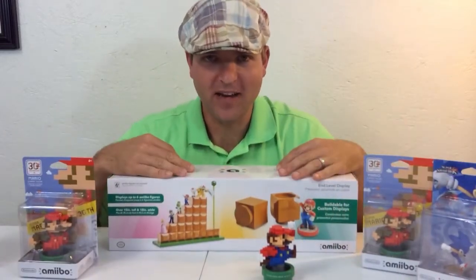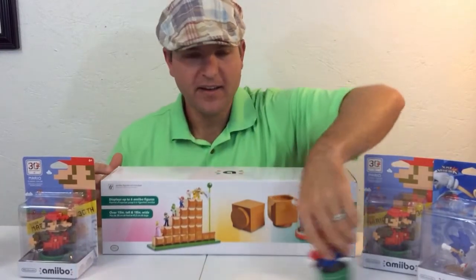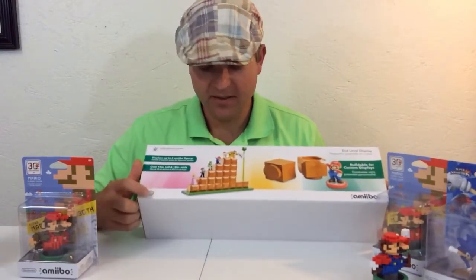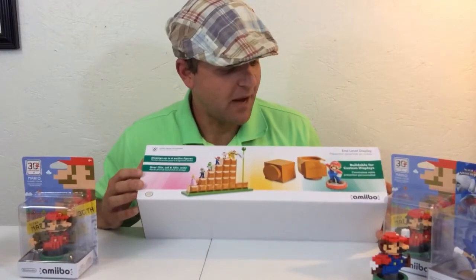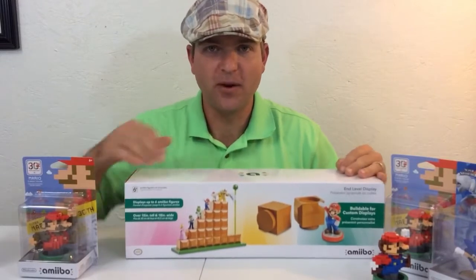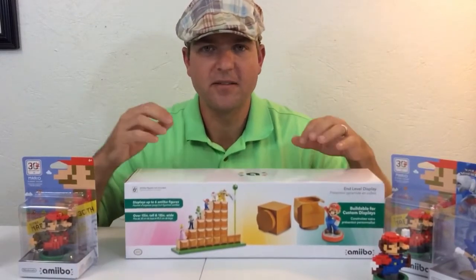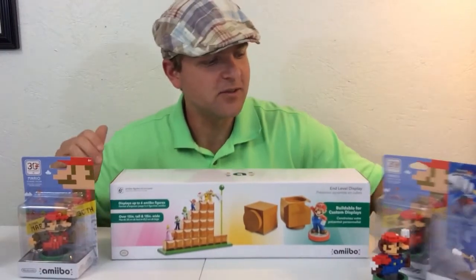Another thing I picked up is this amiibo display stand. I got it from GameStop — ordered it online — and it looks pretty awesome. It does have the Nintendo seal of approval, so it's either made by them or at least has their approval. It looks really cool, like the end of Super Mario Brothers where you climb up to the flag. I'm probably going to do a separate video to build it and share my review thoughts.